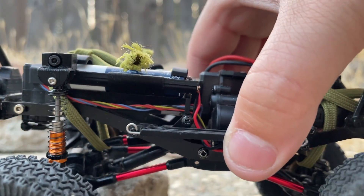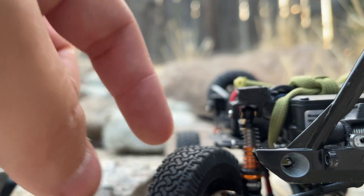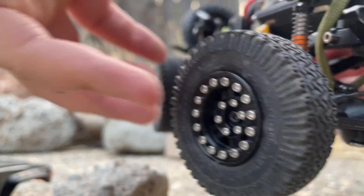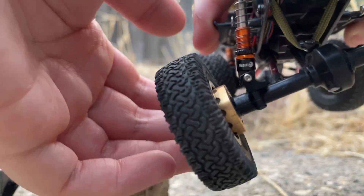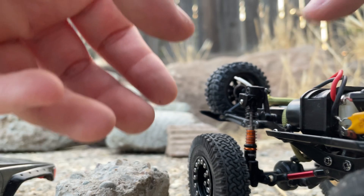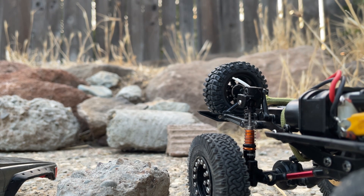I also have front and rear brass hubs and knuckles. Like I said, any weight on this chassis is very good — it helps the performance a lot.